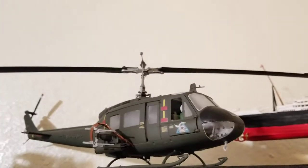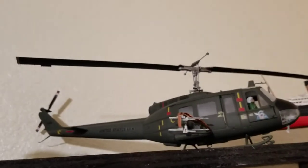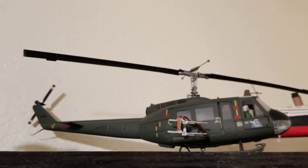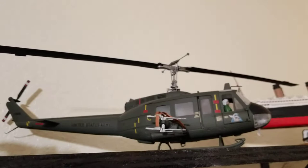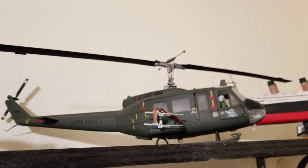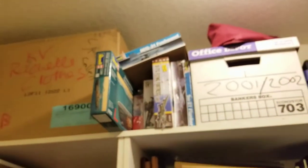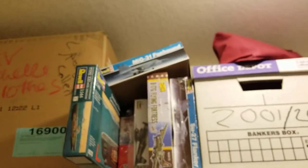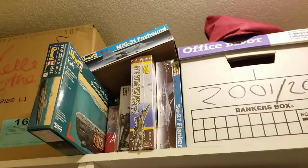I hadn't done one in quite a while, so I decided to build a model I found at a Goodwill shop, but I just didn't get into it and stopped. Meanwhile, I had a few kits given to me and bought a few more — I've got a few in the queue, including that MiG-31 up top, which I just had no interest in doing.